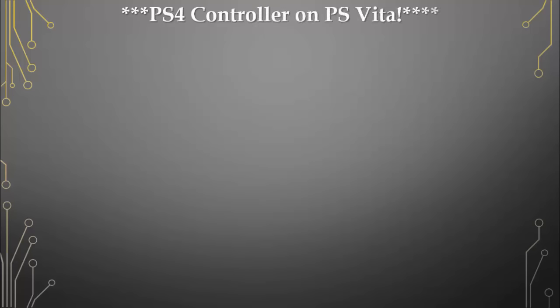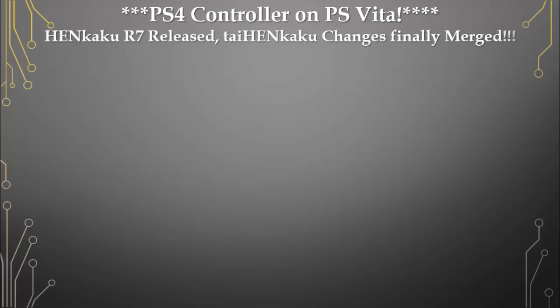What's up guys, thanks for tuning in to the Gamers Rebirth DL channel. Today we're going to install the plugin for the PlayStation 4 controller on the PlayStation Vita. We have HENkaku R7 and TaiHEN.